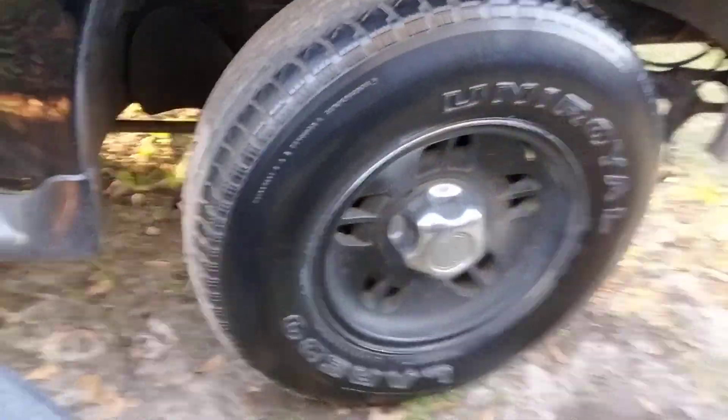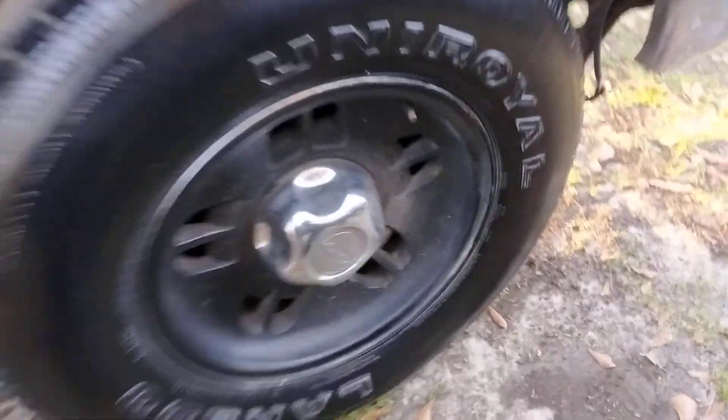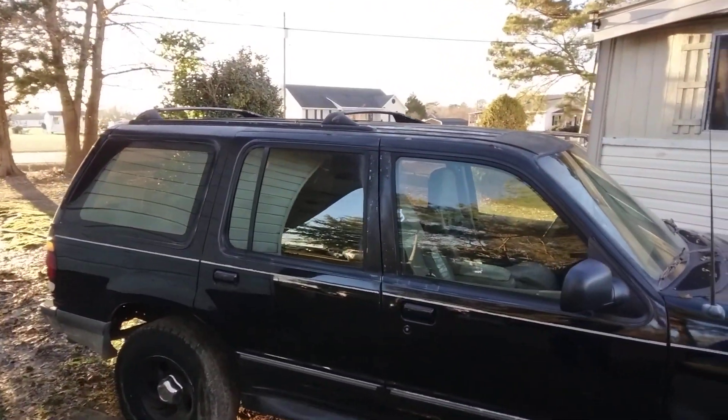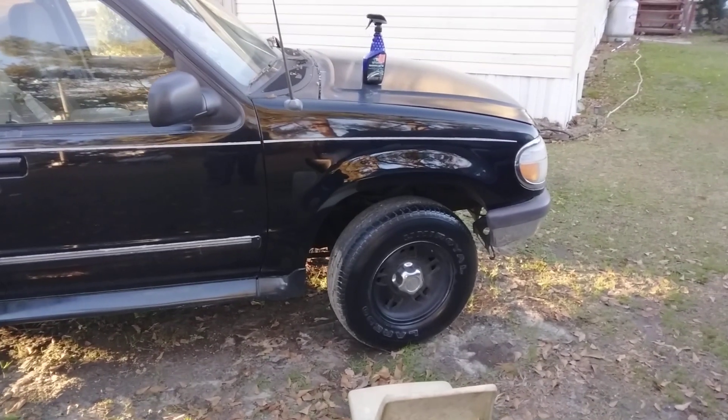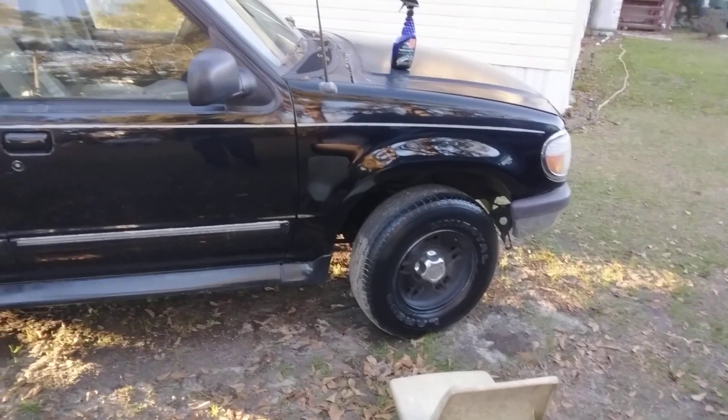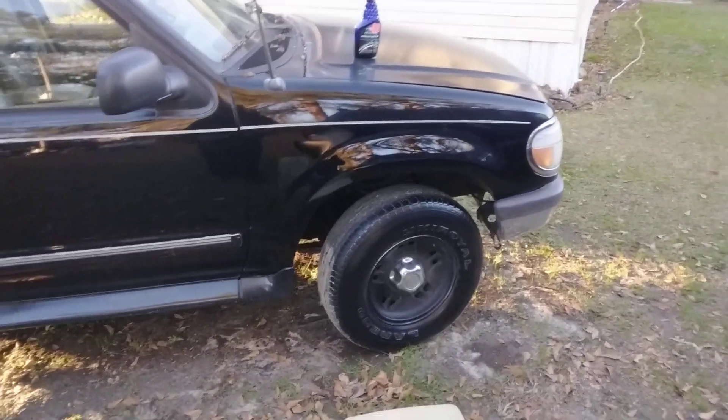I just want to show you how good that looks. That's two coats — some good stuff. And that really looks good right there. That's all it takes. Hit that subscribe. Boys out. Peace.